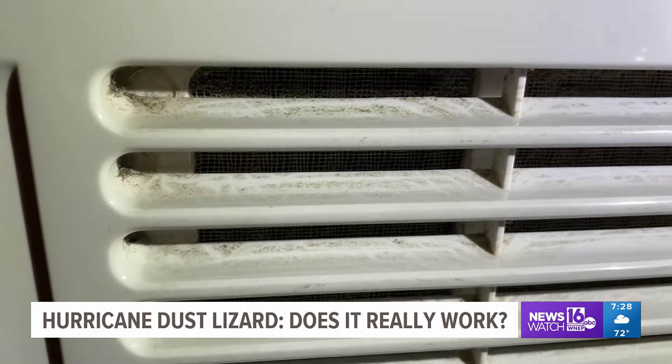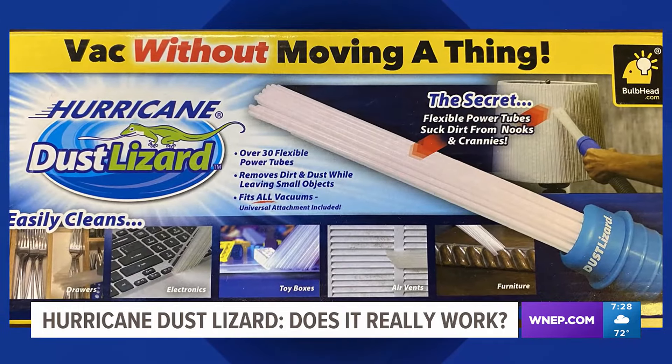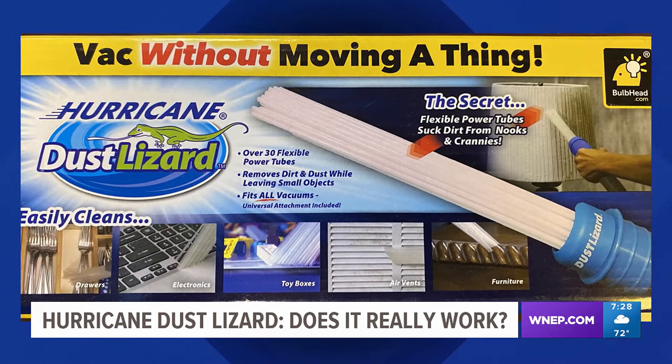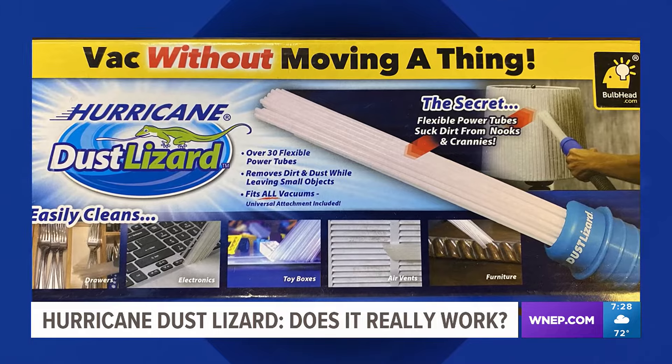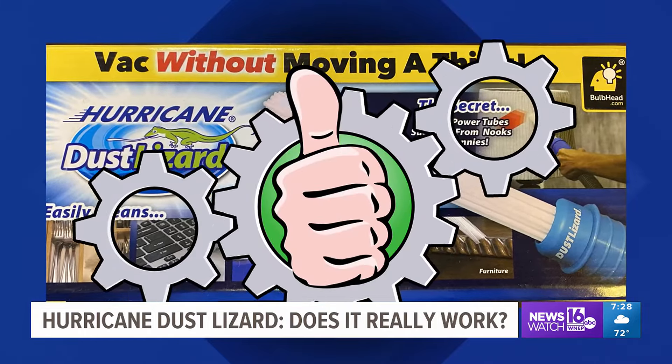But with that said, we still want to give this product a thumbs up. It's less than 10 bucks, and it cleans hard-to-reach places and fans in just seconds. What a time saver. Really impressive in some aspects, but lacking in others. But the price is key. Kurt Aaron, Newswatch 16.